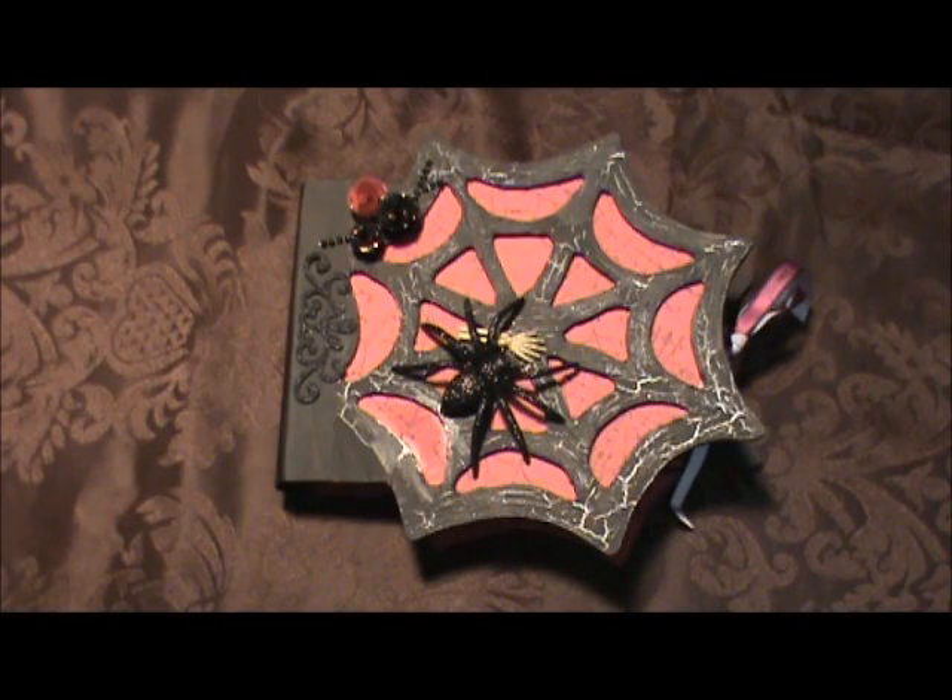Hi everyone, Tracy here. Today I'm going to share with you my pink spiderweb mini. I made this mini for a swap that I'm in. My swap partner and I decided to do a Halloween mini album and she requested hers to be black and pink. So this is what I came up with.